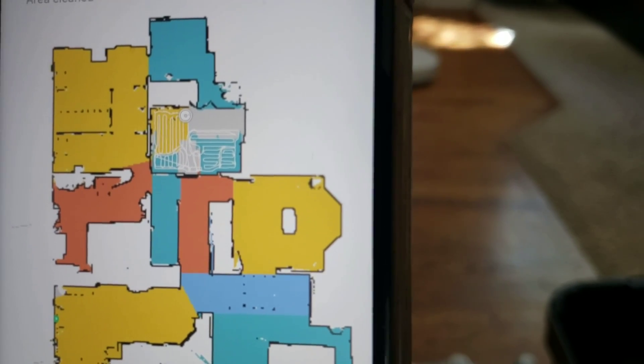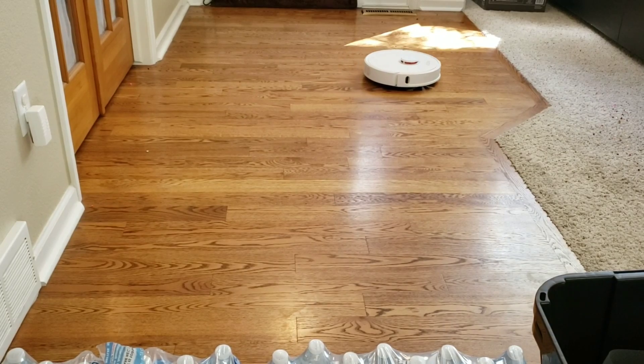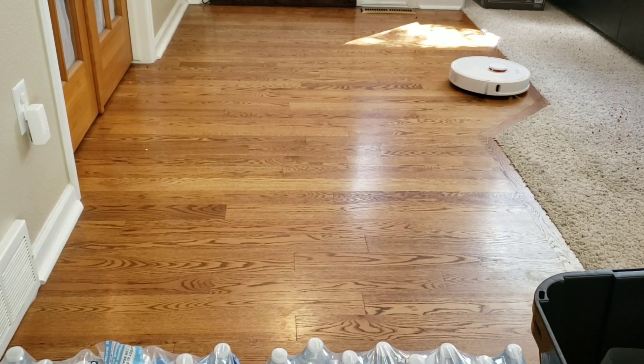So it looks like the S6 created a whole new area. Maybe I can go check and see if it created a new bathroom slash laundry area.